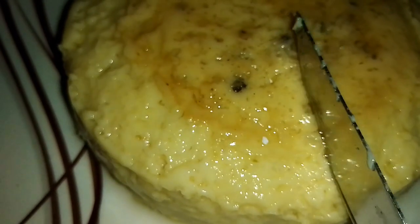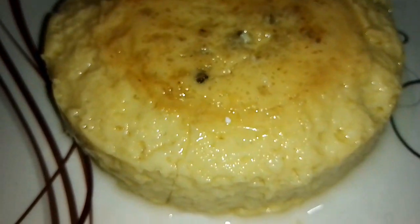This is a pudding. We are going to make it very well.